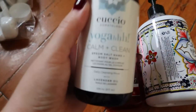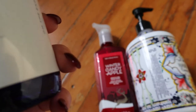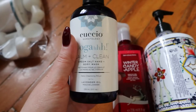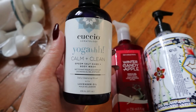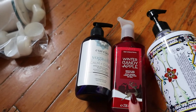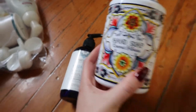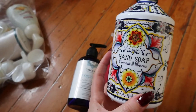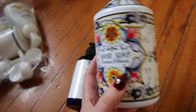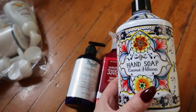Then I had these random ones. This one I got from a Boxycharm pop-up — it's an Epsom salt hand and body wash with lavender oil, which I really liked. I used it as a body wash at first, then switched it to a hand soap. I really liked this Winter Candy Apple from Bath & Body Works as well. And this was a soap from a pack at Costco — coconut hibiscus — but I put the rest in a fall-themed soap dispenser. Really liked this one too.